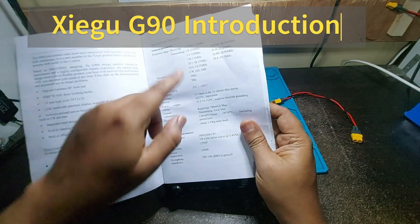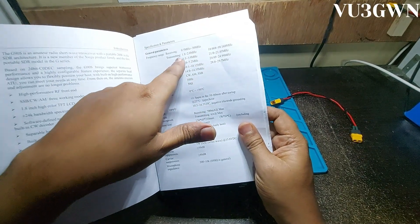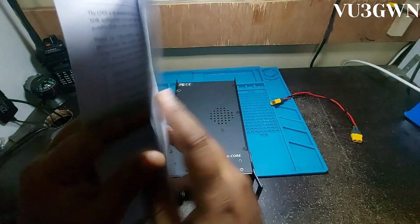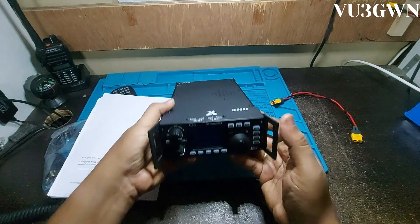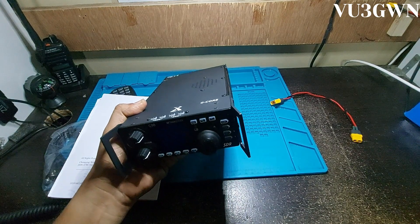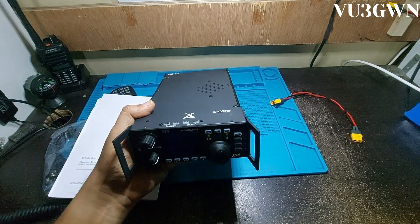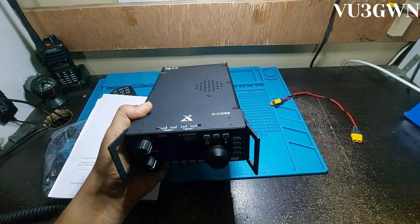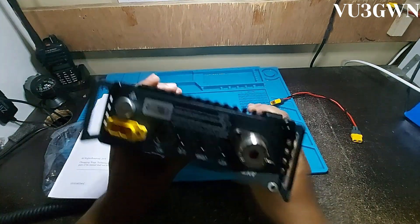As you can see, receive goes from 0.5 MHz to 30 MHz, and transmit is 1.8 MHz all the way to 29.7 MHz. This is a 20-watt radio with fantastic features — it's SDR-based, has an SWR scanner, CW mode, SSB, AM, USB data, LSB data, so you can do data ops. It also has a 4:1 antenna tuner and is very well built.